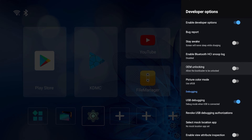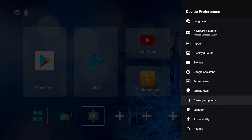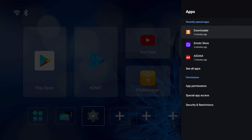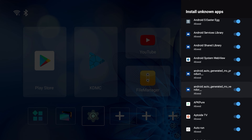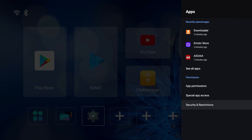And there you go — USB debugging is already turned on, Developer Options was already set up. Everything was pretty much ready to go. In my previous video, if you go to Apps and then to Security and Restrictions, Unknown Sources — you don't need to do anything in here because it already does it for you, which is not bad.